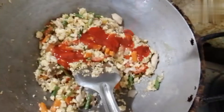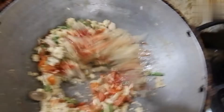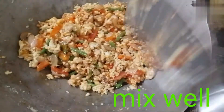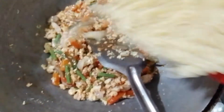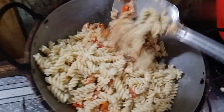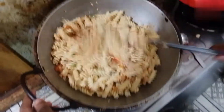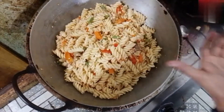If you want to add the chili sauce, you can use the chili sauce to add to the tomato sauce. You can use the chili sauce if you'd like.